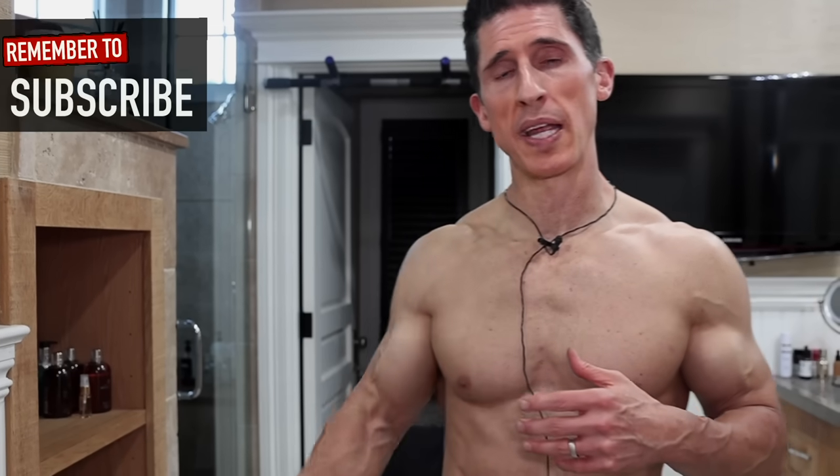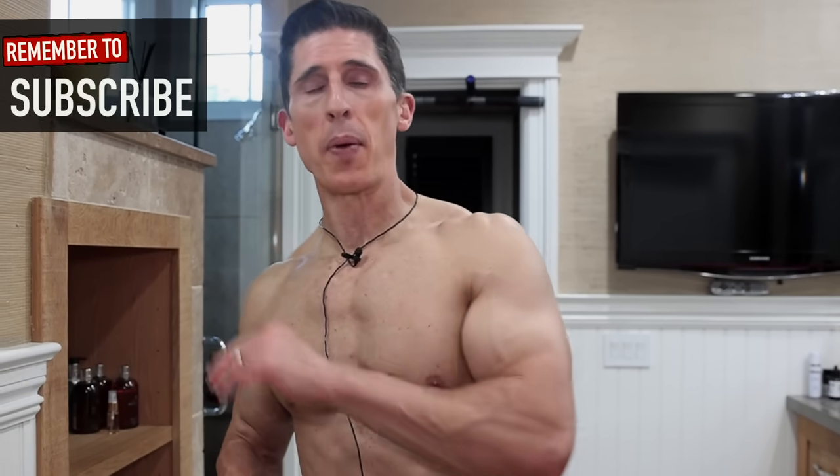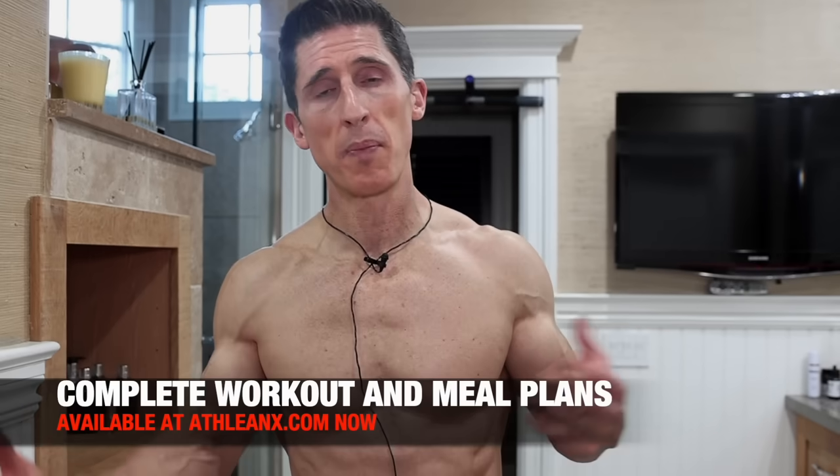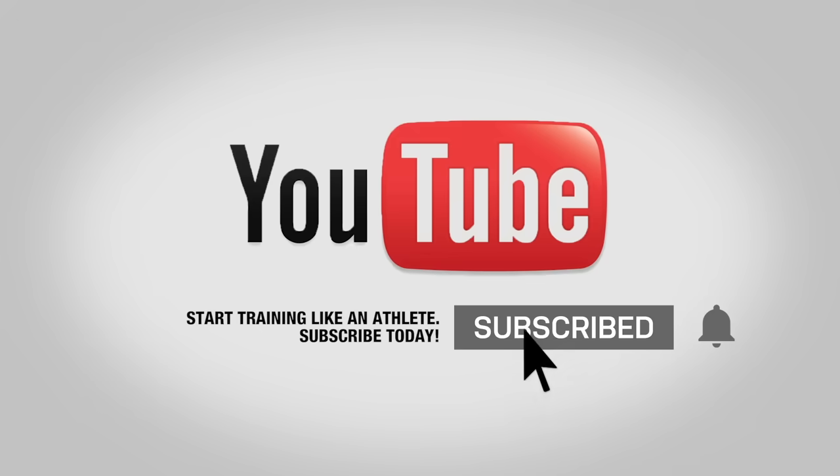At this point, when you've done this quick little routine, you're ready for your day. If you're looking for workouts, stretching, and meal plans to help you feel your best and look your best, you can find them over at athleanx.com. If you found the video helpful, share this routine with somebody else — it will help them as well. Click subscribe and turn on notifications so you never miss a video when we put them out. See you soon.